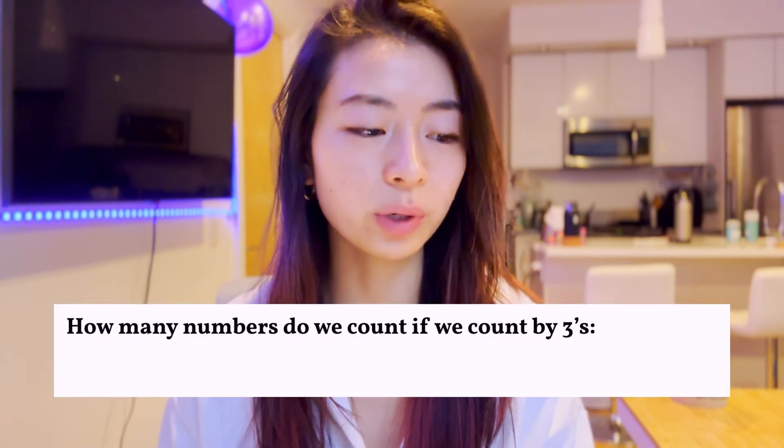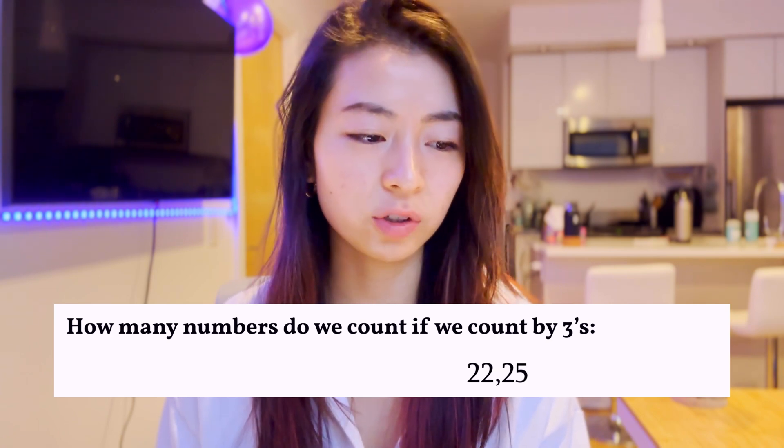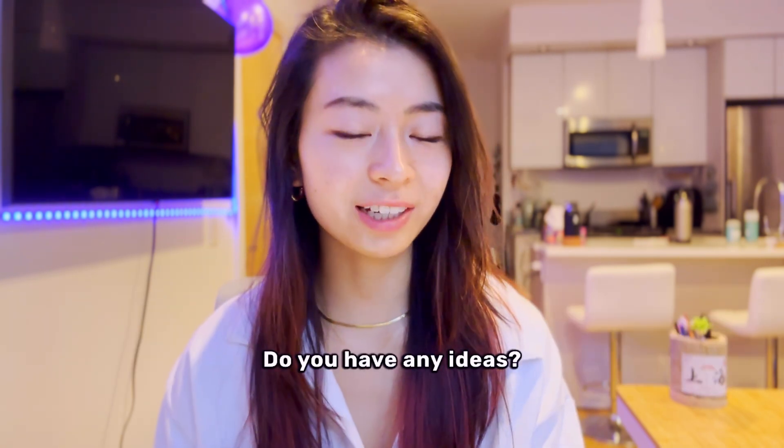How many numbers do we count if we count by threes: 22, 25, 28, dot dot dot, all the way to 100? Do you have any ideas?